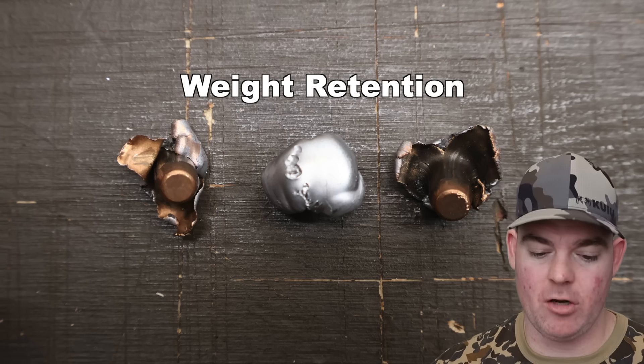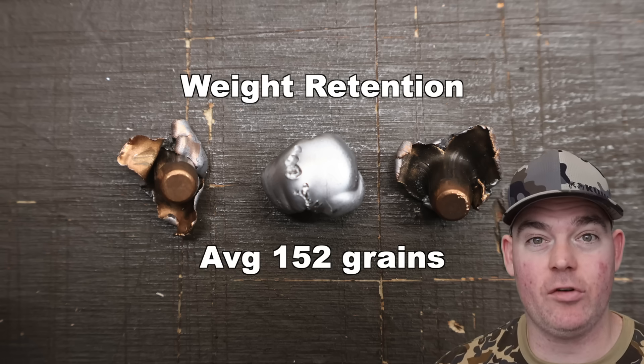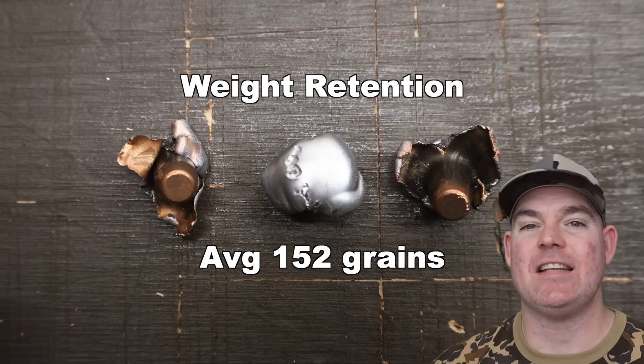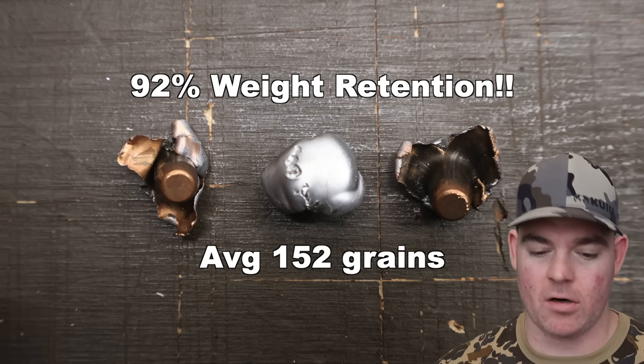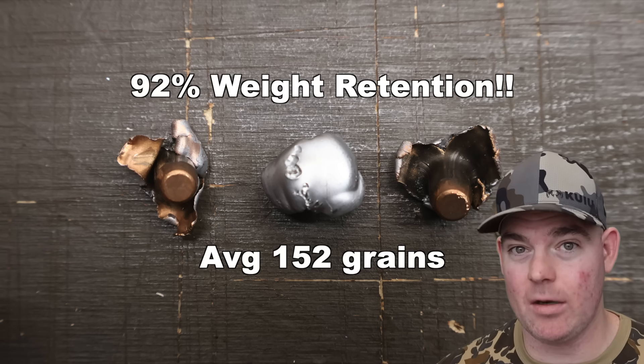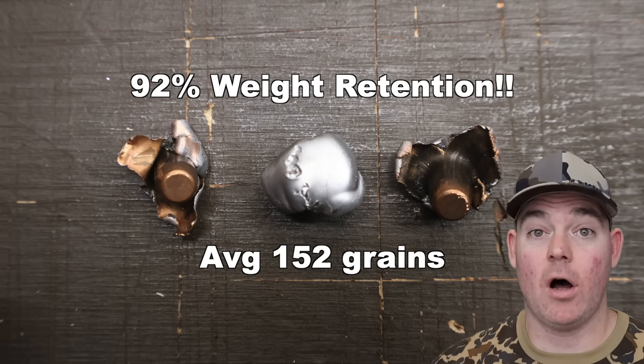Weight retention: 141, 157, and 159 grains, for an average of 152 grains retained weight — that's 92% weight retention. As I understand it, these are not bonded bullets, so that is excellent weight retention for a non-bonded bullet. Very, very pleased with that.